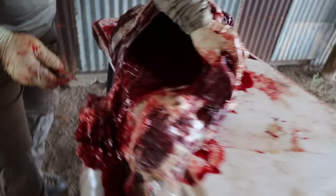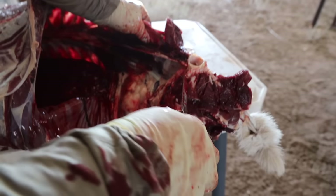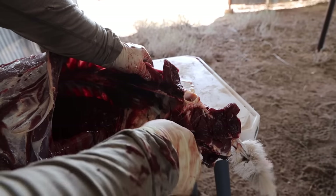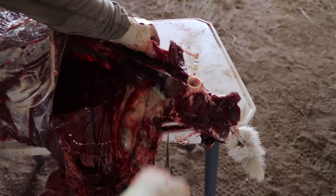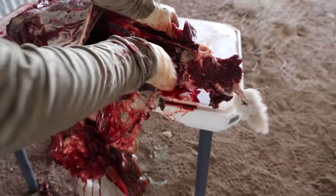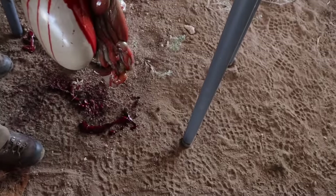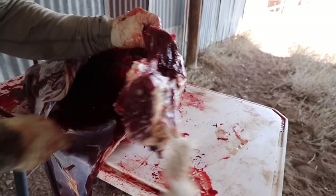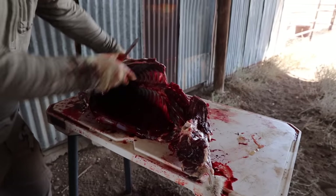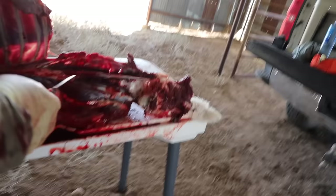This is a part of what we struggle to show people. Essentially, this is all of his poop that goes through his pelvis. We typically will ream this — but it doesn't matter, I can't contaminate it now. I'm going to cut where his poop goes through his pelvic canal and just release all that pressure. Here's a really good look of a loin out and a loin in.